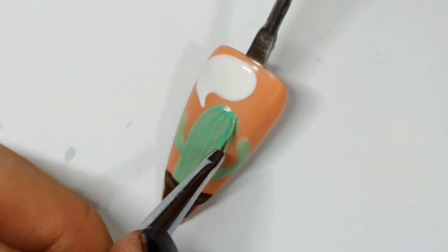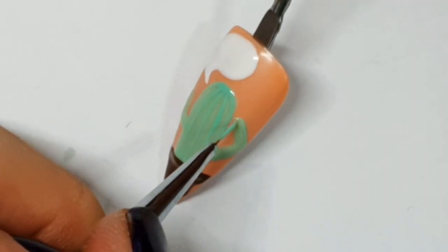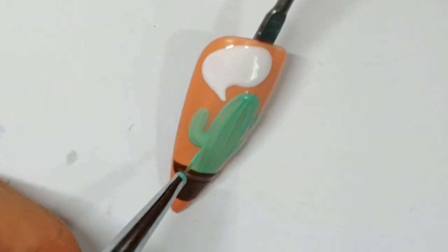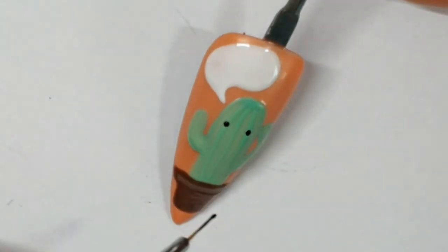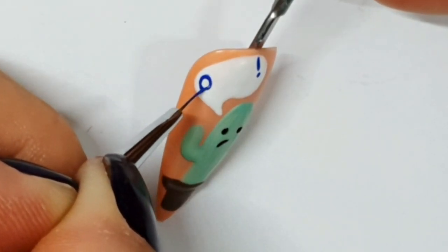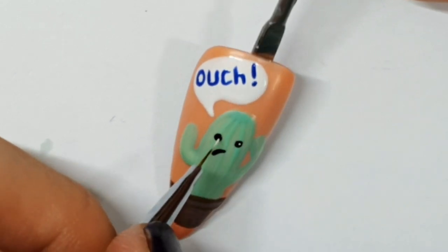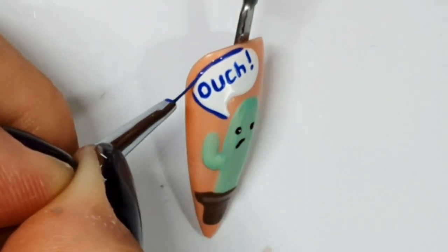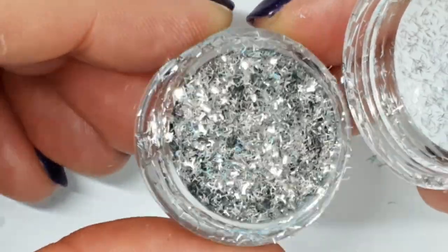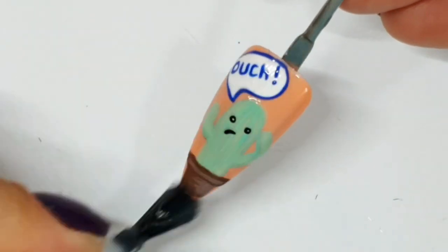I thought the first few looked a bit plain, so I decided to outline the whole thing. I've drawn the arm so that he's like touching himself — well, not in that way, he does that off camera, little perv. Cured that, gave him a face — which I think might change in a sec because I did the face about four times — and now adding 'ouch' because he's touched his head and he's a cactus, so it hurt. That's the sophistication level of humor we're at on day 75,000 of lockdown. I outlined the speech bubble just to give it some more blue to tie it to the other nail.